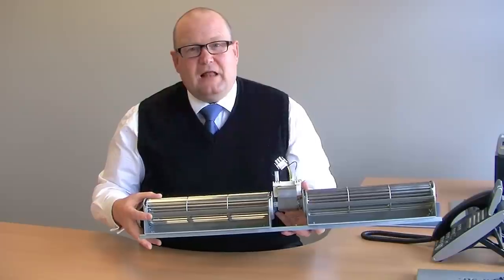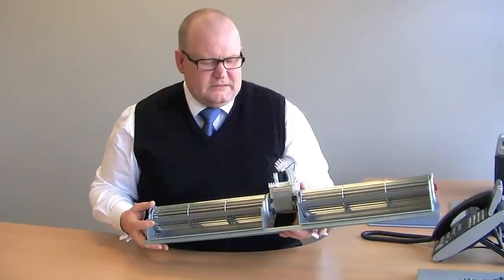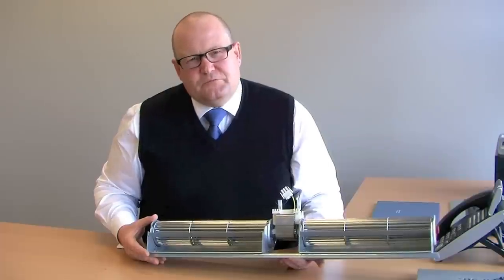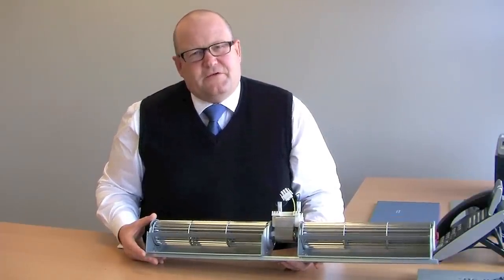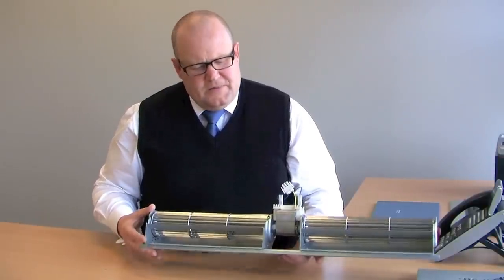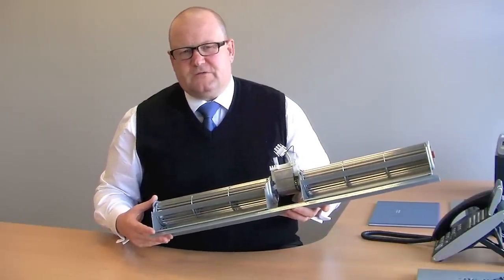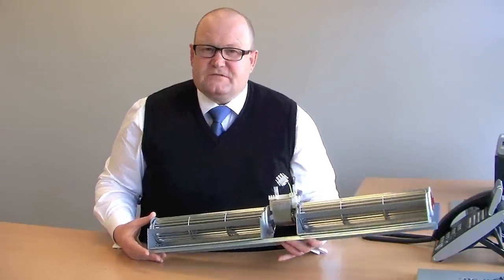This type of fan is available either in a duplex product like the one in front of me, or with a single impeller and single motor. The motor used is a shaded pole motor, which is very commonly used on this type of product because it's very simple and straightforward — single phase, requiring no capacitor. However, it is very low efficiency; a typical shaded pole motor is only about 20% efficient, and the airflow pattern from the impeller is also very low, so the overall efficiency of a cross flow or tangential fan is even lower.